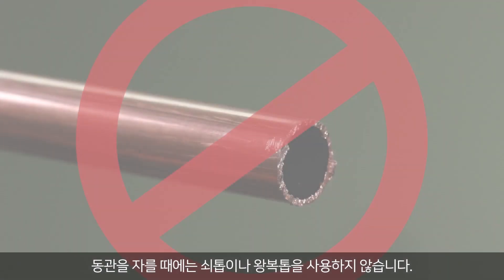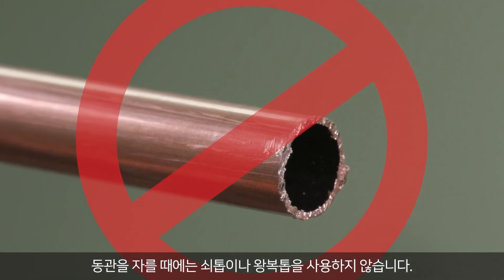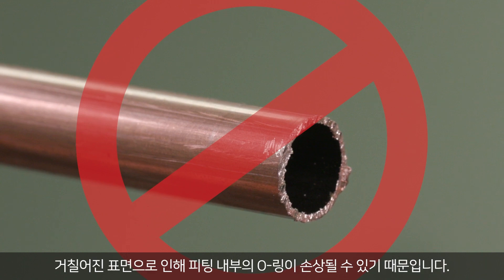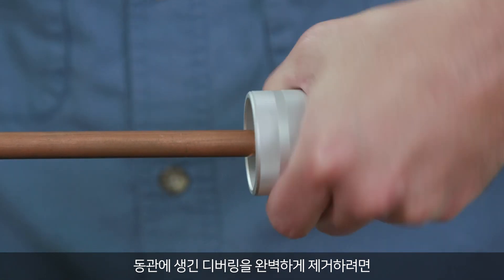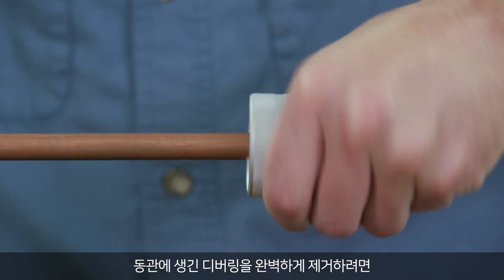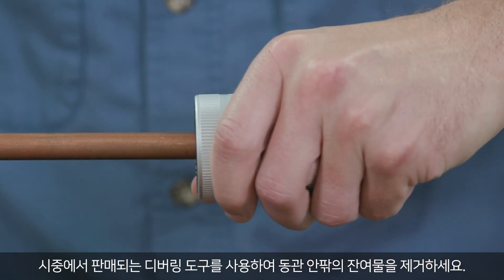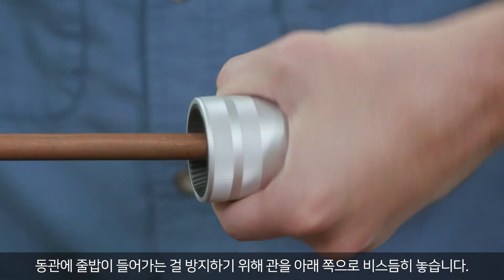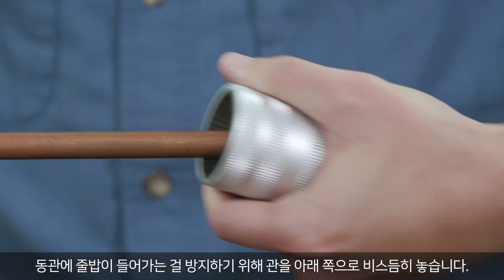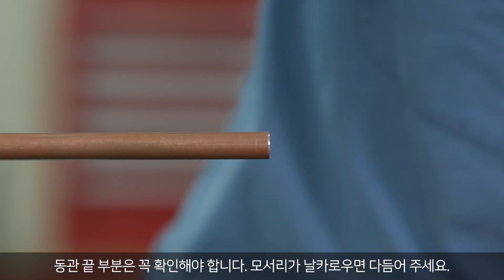Do not use hacksaws or reciprocating saws when cutting copper tubing, as this creates a rough surface that may damage the O-ring in the fittings. To deburr the copper tubing thoroughly, use a commercially available deburring tool to remove residual burrs from the outside and inside of the copper tubing. Angle the tubing downwards to prevent filings from entering the tubing. The tubing end should be inspected — address any sharp edges.